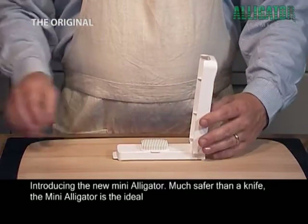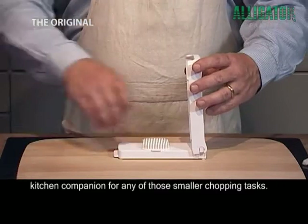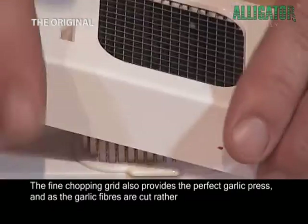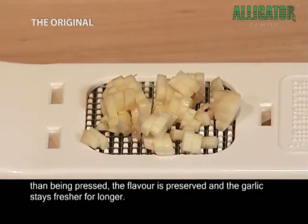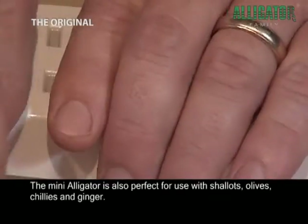Introducing the new Mini Alligator. Much safer than a knife. The Mini Alligator is the ideal kitchen companion for any of those smaller chopping tasks. The fine chopping grid also provides the perfect garlic press. And as the garlic fibers are cut, rather than being pressed, the flavor is preserved and the garlic stays fresher for longer. The Mini Alligator is also perfect for use with shallots, olives, chilies and ginger.